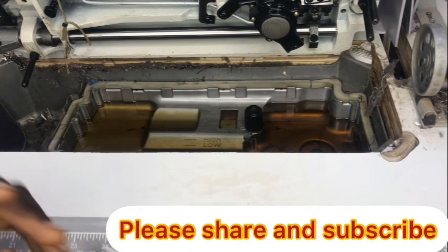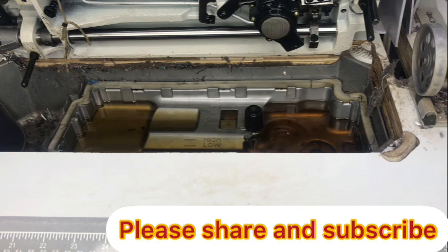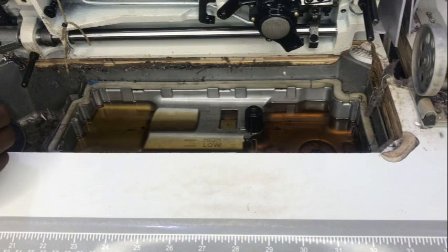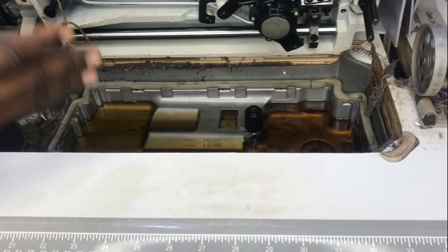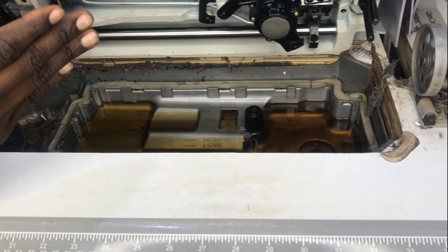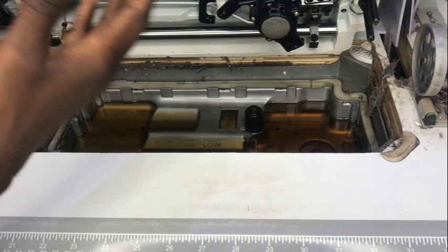First, let's talk about your oil. If you view this video carefully, you'll notice this oil is brownish in nature. Normal industrial machine oil is white — colorless, like water. When you're seeing brown, it's a clear picture that this oil has been used over time and has particles inside it. Having particles inside your oil is a very bad thing for your machine.